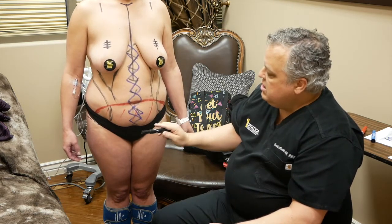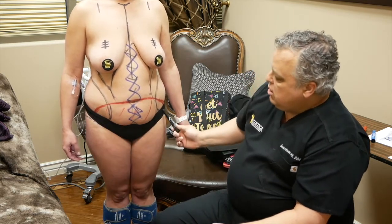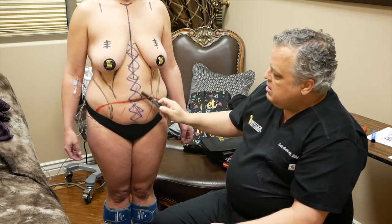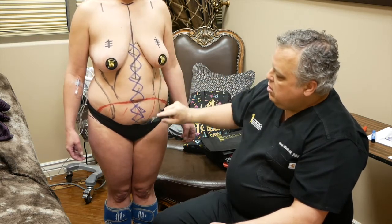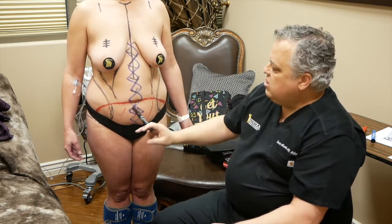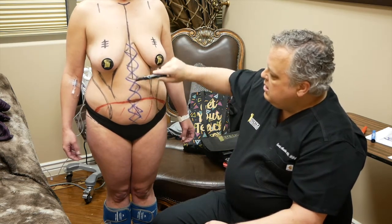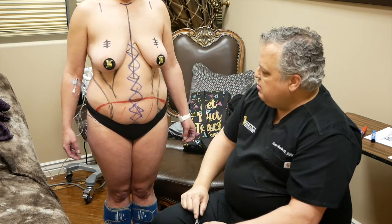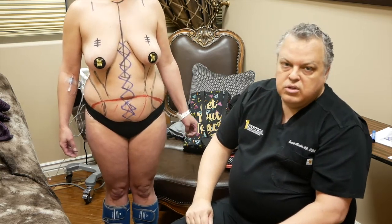Then we'll turn our attention to the abdominoplasty procedure. With the abdominoplasty, we'll make a lower incision, go up to the belly button, make an incision around the belly button stalk, keep it attached to the muscle layer below, and head all the way up to the sternum. We'll plicate all the muscles in the midline — tie those nice and tight due to her dehiscence — and then excise all the extra skin and make her nice and tight. We'll do some abdominal etching in the fat, give her a little midline and some lateral lines, before we close up the procedure.